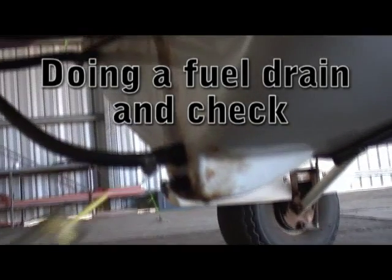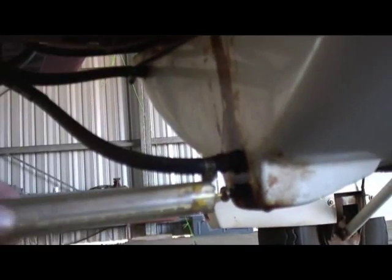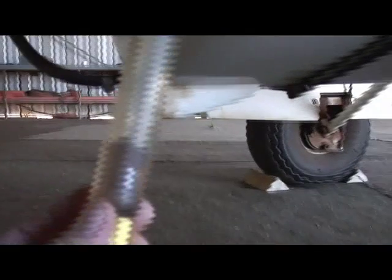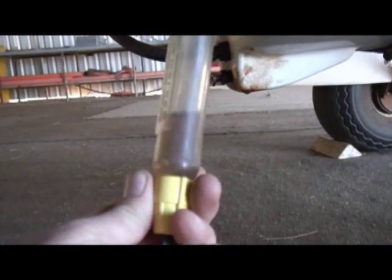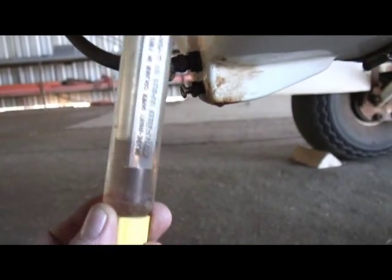So here we're just doing a fuel drain. That fuel there hasn't got any water in it.